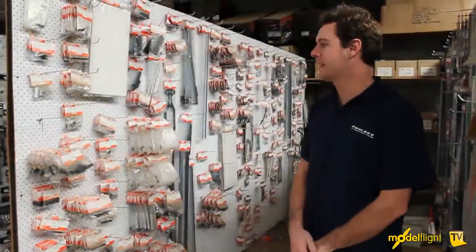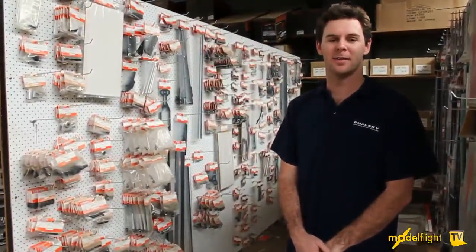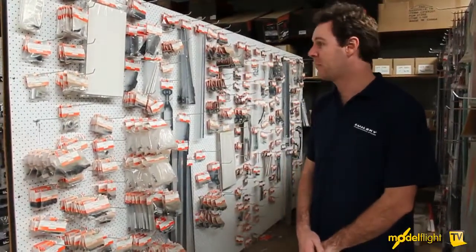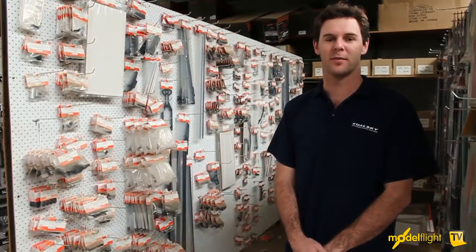This morning we're upstairs in our warehouse having a look at the JR parts for all the JR helicopter owners amongst us. Just to show you that we do have parts available, and parts can be found in our parts finder, or if you get stuck we can talk you through it on the phone.